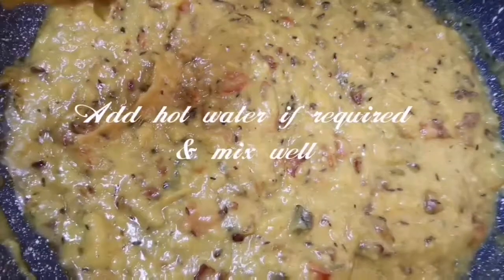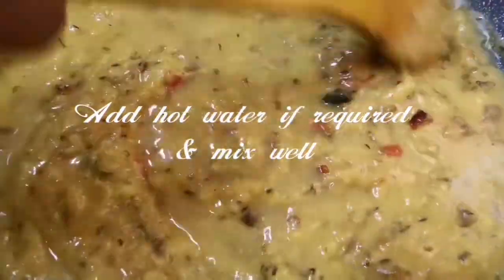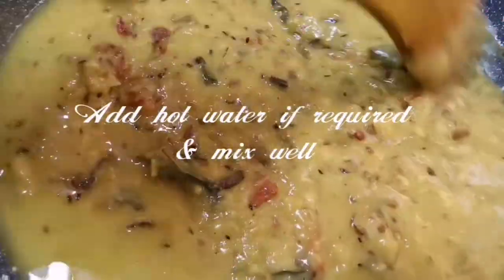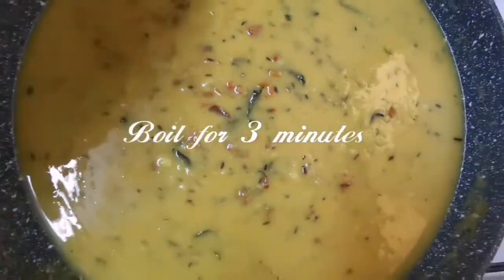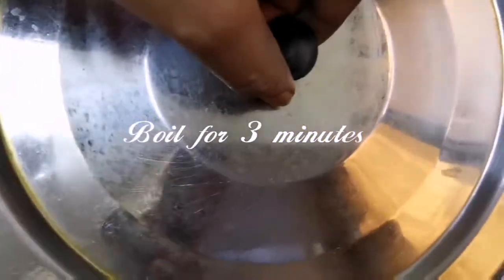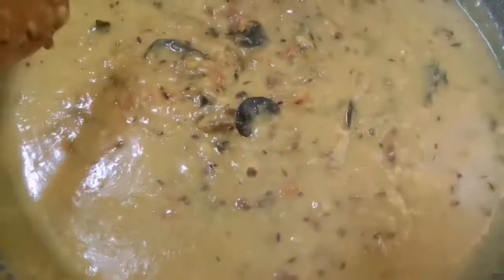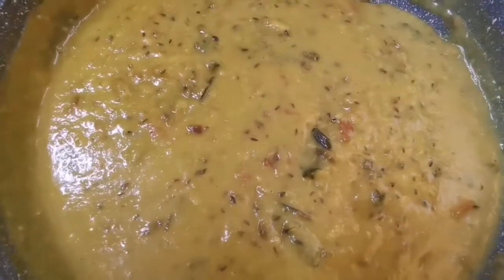We are going to add hot water. Mix it and close the lid. Let's boil for 3 minutes. The soup will be ready.